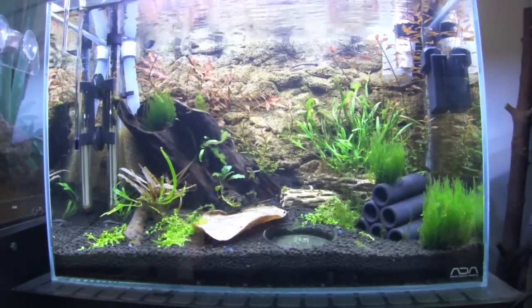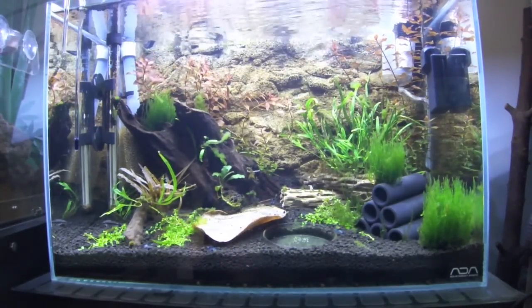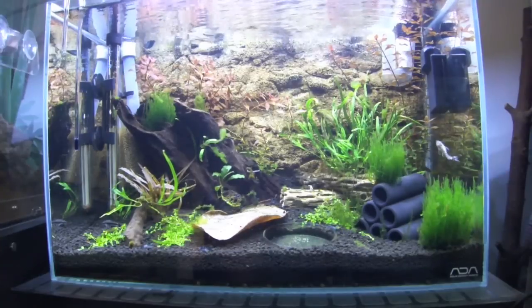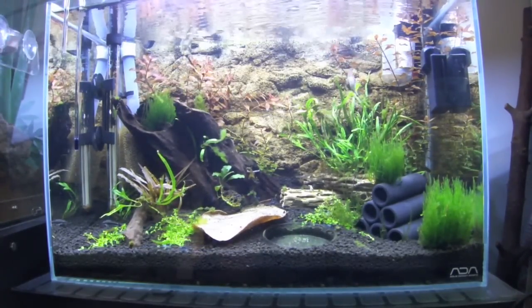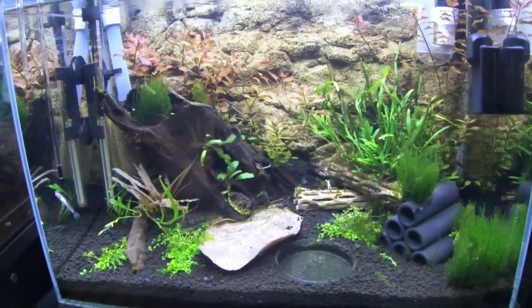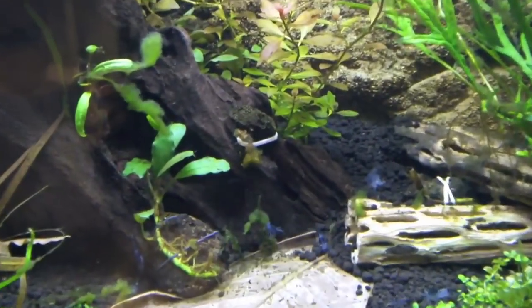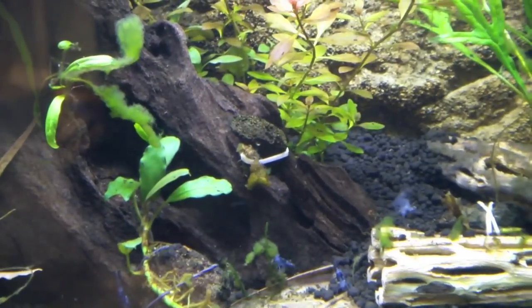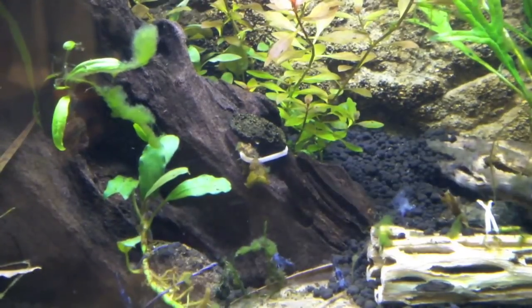Here we are — we've got all the shrimp in the tank, it's about 25-30 minutes later. This is the 10-gallon ADA shrimp tank that I set up. Most definitely some things have changed — there are a couple new plants in here.